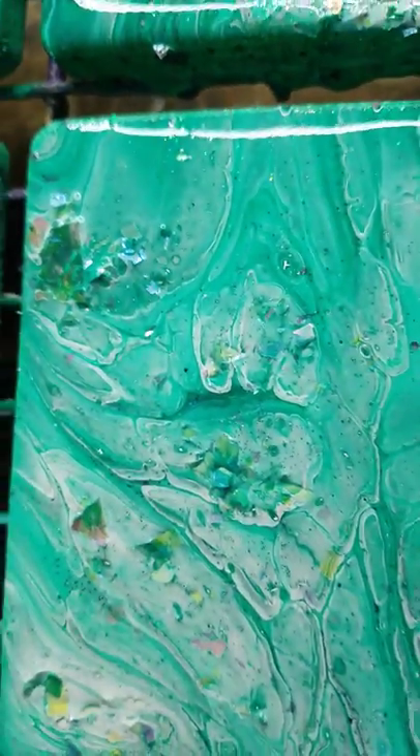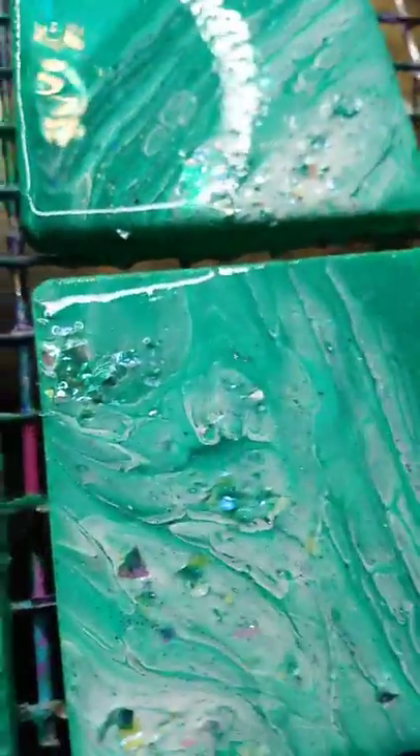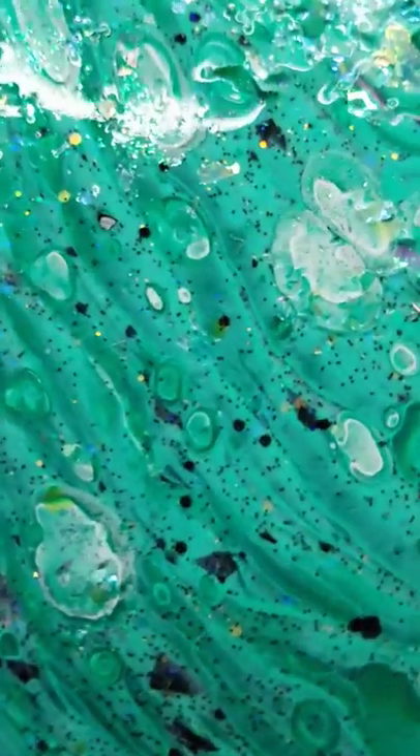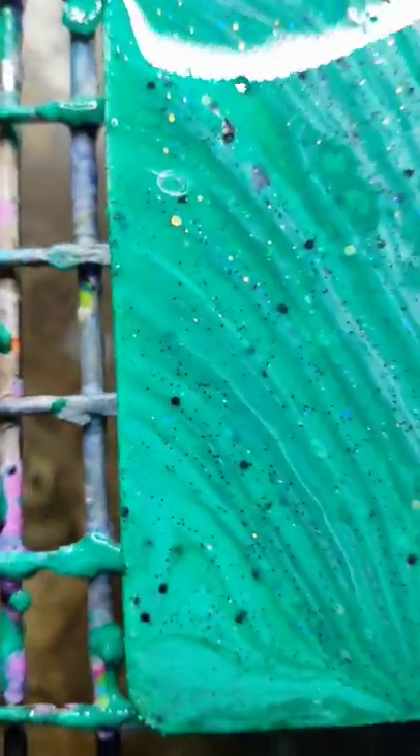It just needed something else, and you know I told you I'm obsessed with my glitter. So I had some iridescent white, I have some angel flakes, and I also have some really super fine stuff. So I added all of that in there, any place where it was really light and needed something. Look at all the black flecks — that's all the glitter from the paint.